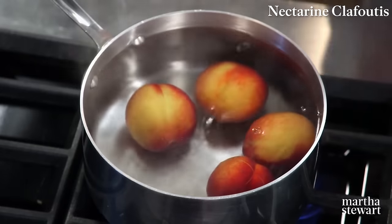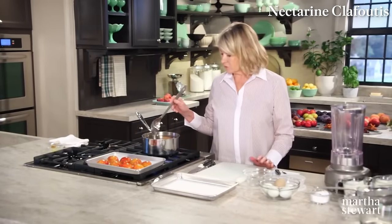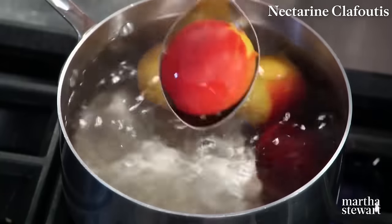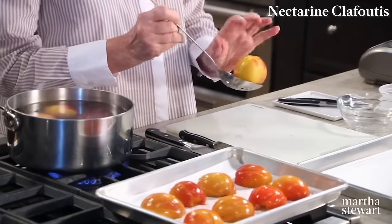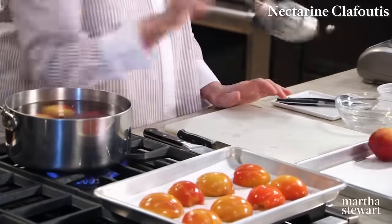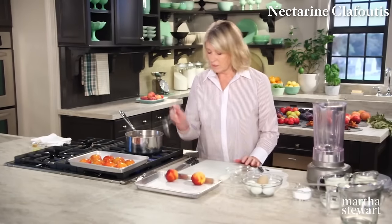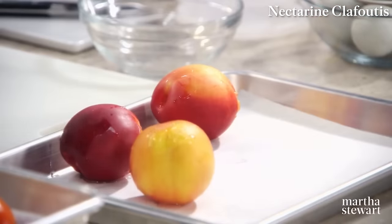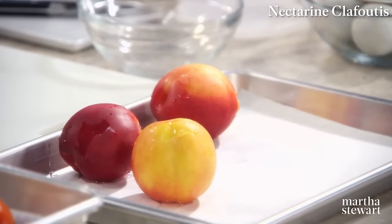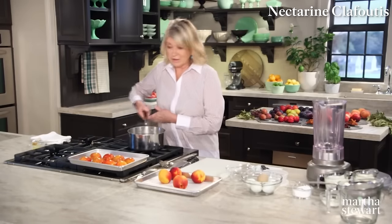It's a lot easier peeling peaches, apricots, and nectarines this way than with a peeler. You can see that already the skin is peeling away from that cut. Just put each nectarine on a parchment-lined baking sheet. It's interesting to hear that nectarines and peaches are really extremely similar — almost the same fruit except for the skin.